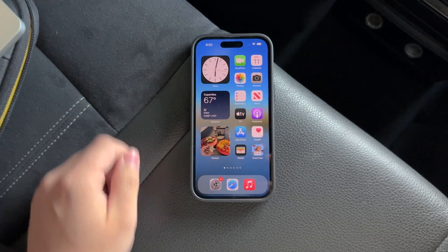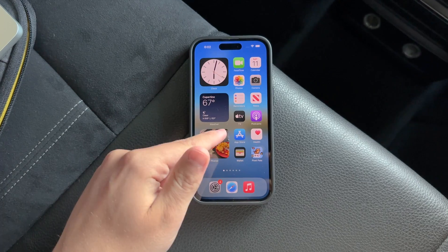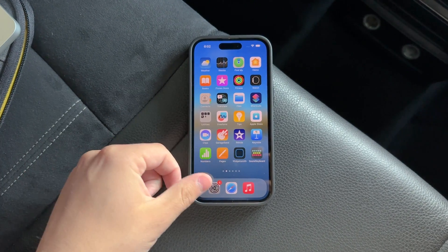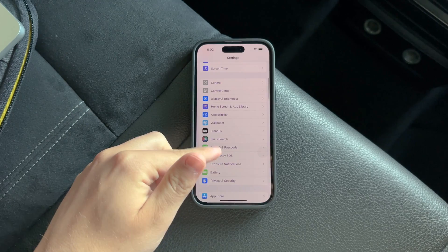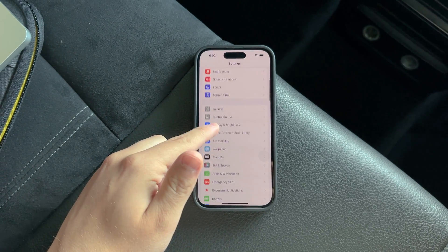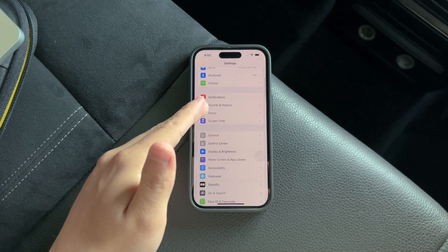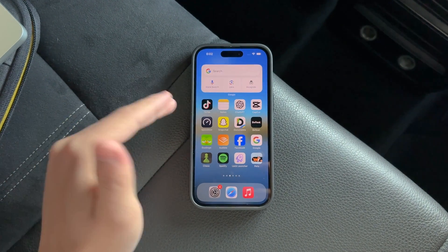This is particularly useful in environments where even the lowest brightness setting can feel glaring, such as in a dark room. By reducing the white point, the iPhone creates a more comfortable viewing experience, especially in low-light conditions. The effect is not just a dimmer screen, but also a reduction in contrast, which can significantly ease the strain on your eyes during extended use.